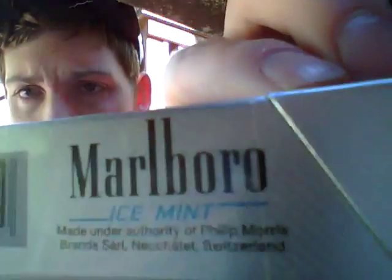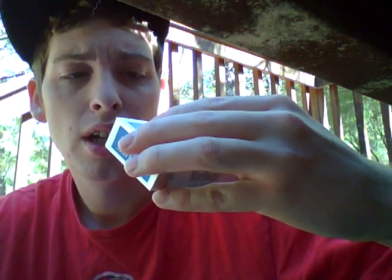Be sure to check out siggiesworld.com - they have awesome stuff, awesome products, decent pricing. They have a variety of cigarettes, both standard and specialty. These were made in Switzerland, under the authority of Philip Morris Brands, Sarroli, Neuchâtel, Switzerland. Alright guys, have a good day. Smoke on, stay lit, and thanks for watching. Be sure to check out siggiesworld.com - I'm gonna post the link down below. Peace out.